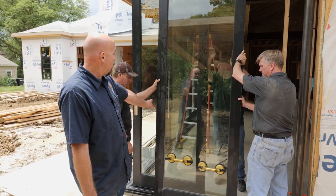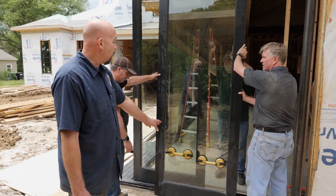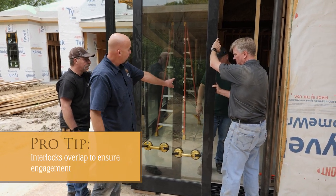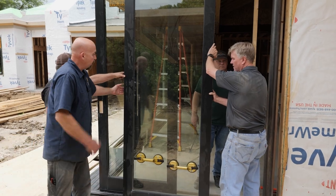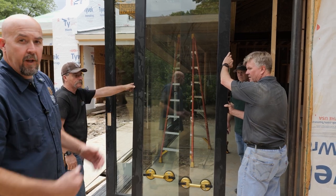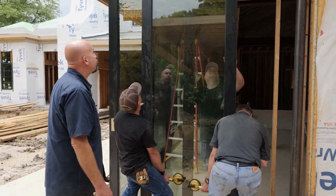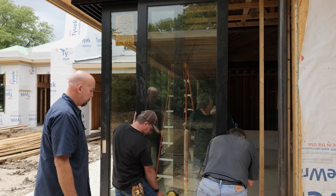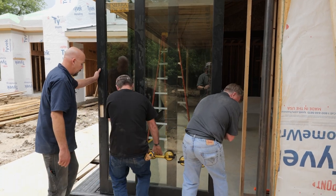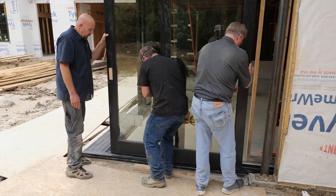We have our leading panel already installed on the short side and now we're ready to install the second panel. When you're installing these panels, you want to make sure that your interlocks overlap — take your next panel and center it over your interlock. There's another interlock here and you want to make sure they engage. If you were to install this panel to the right of that leading panel, the interlocks would not engage. You've got to travel way to the right before it's going to go down.